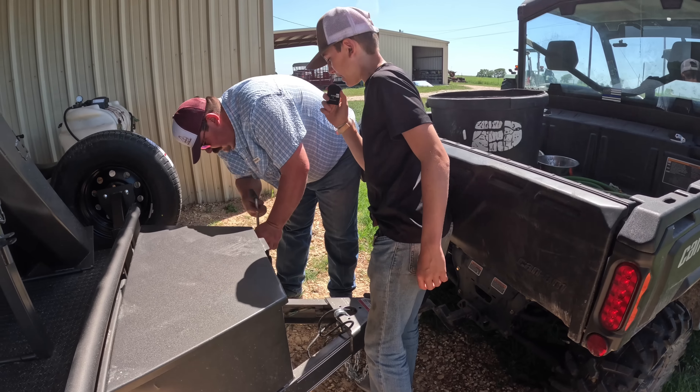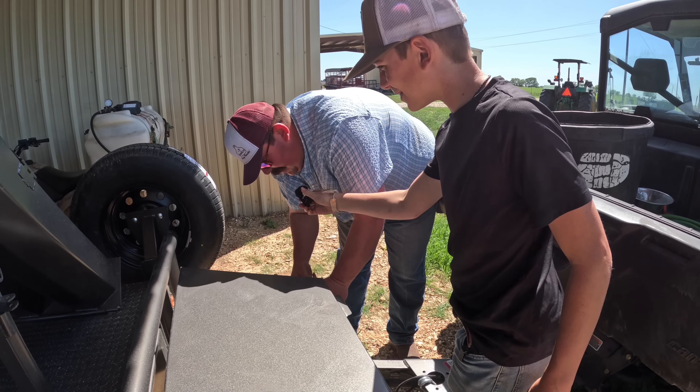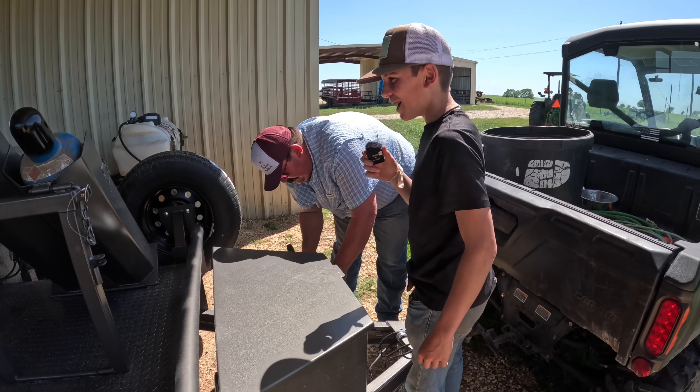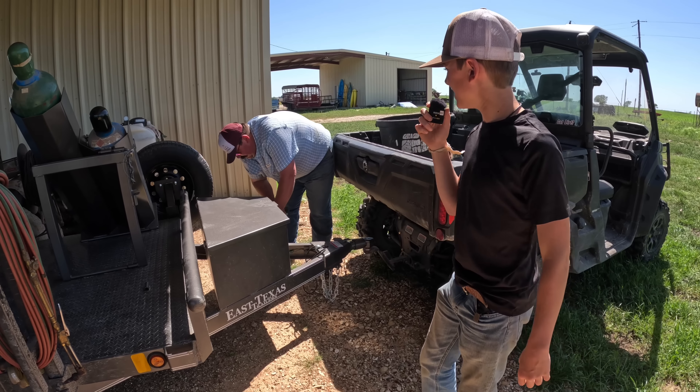How do you like how easy it is to back up on this thing? Well, this Can-Am does a great job when you're backing up — it's got lots of power. I was talking about the trailer. Oh, it backed up pretty good too.